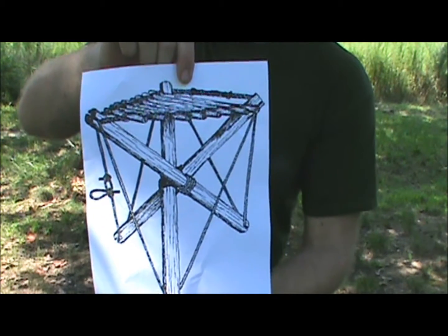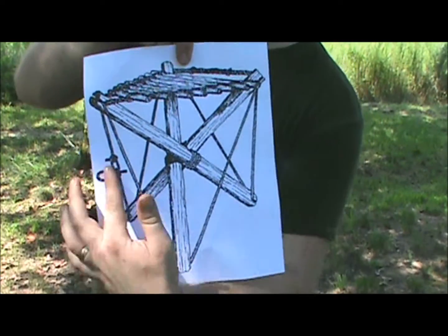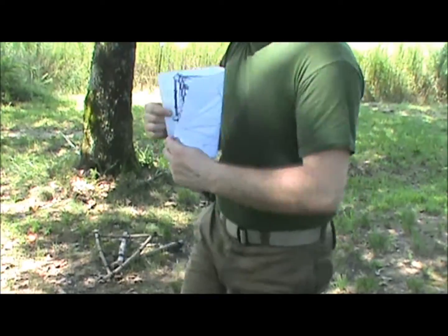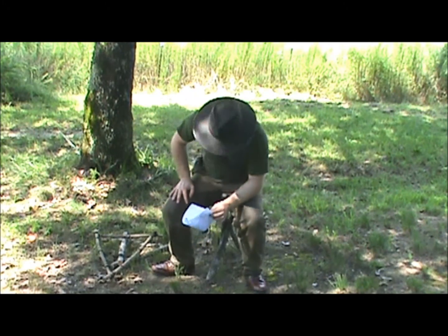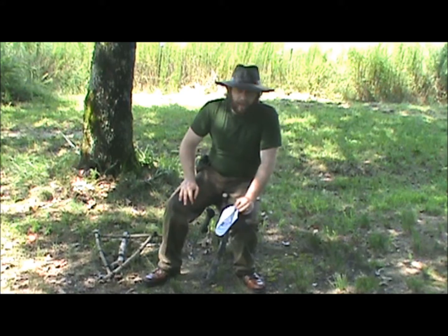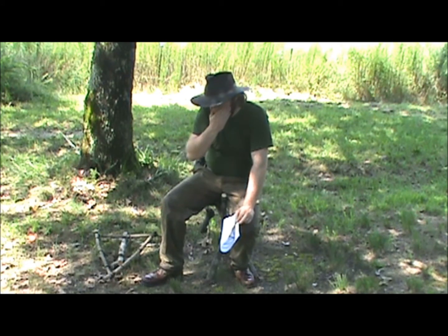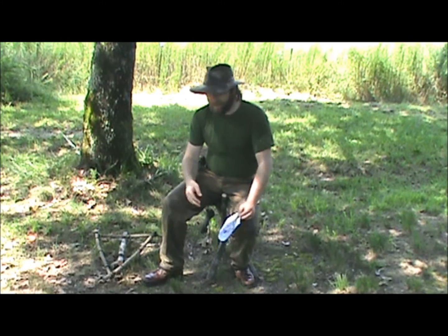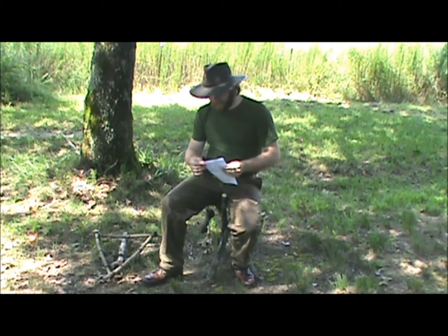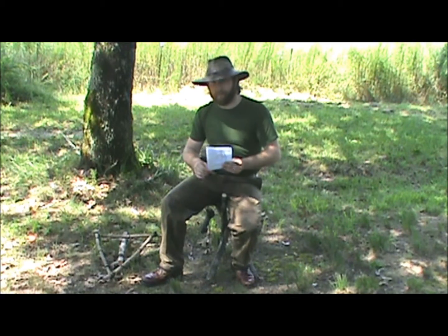It's not really that easy or simple because you've got to cut notches in all the ends of your tripod. But I started with that as my original idea and I just simplified it. I'm not aware of this particular design anywhere else, so I thought I would just name it the Roy Croft Camp Chair.